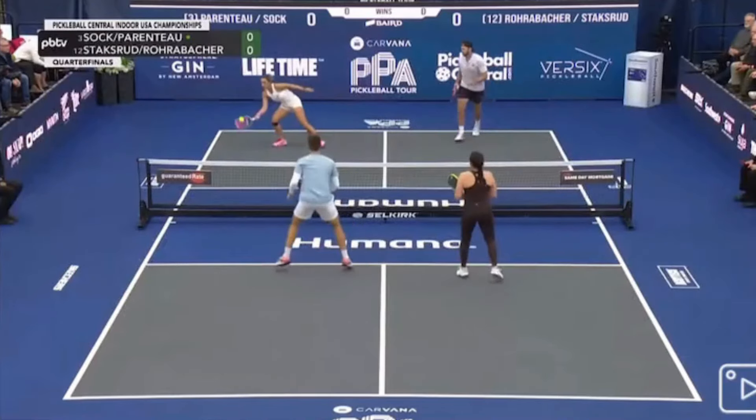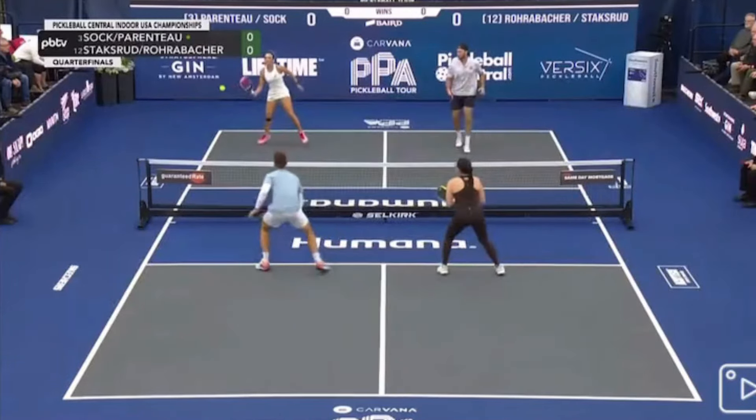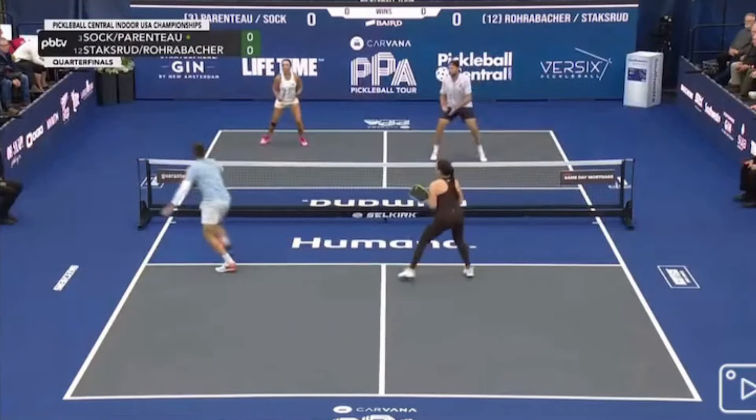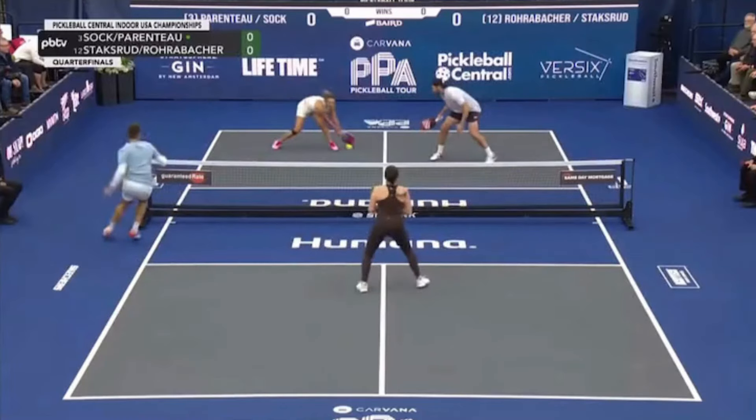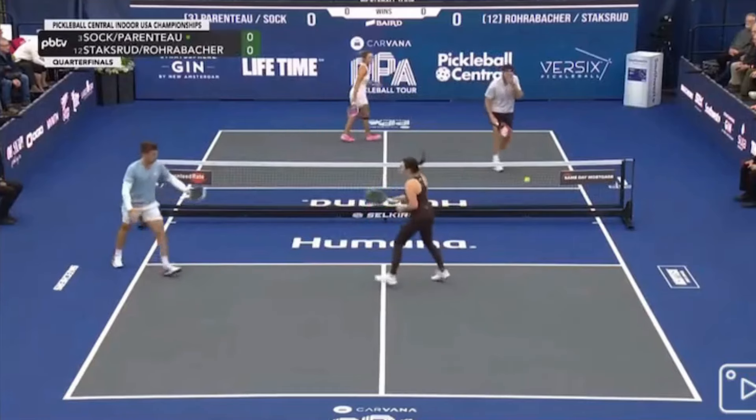We'll see she's making contact with the ball, but he's not yet fully committed — he first sees the ball, then reacts. And I want you to see the placement once again, targeting this player's left side foot because it's just really difficult for them to get anything back. And once again, it is a winner.